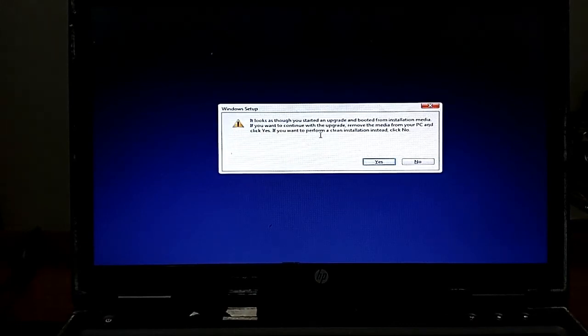A message says it looks like you have started an upgrade and booted from installation media — if you want to continue with the upgrade, remove the media from your PC. I'm not doing an upgrade, I want to do a clean installation. To perform a clean installation instead, I'll click No.